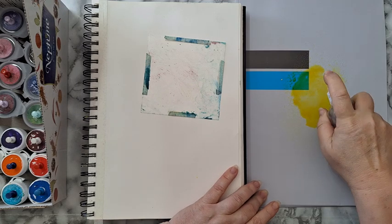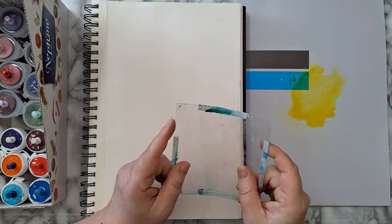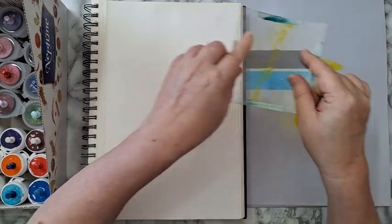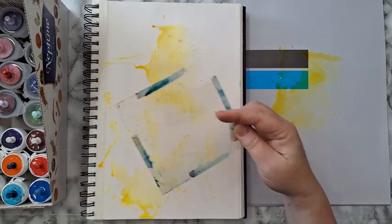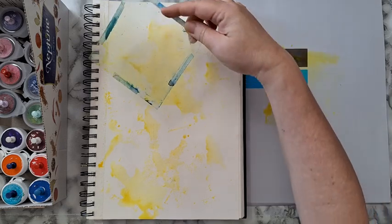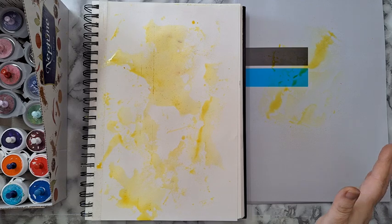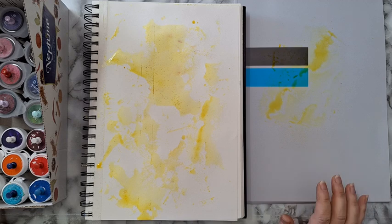I can also take a brush with water just to make sure it spreads and dissolves. Now I'm taking a piece of acetate — again another non-porous surface — and just laying it on my page. Whatever goes, goes. That's just the start and you can play with it however you want.